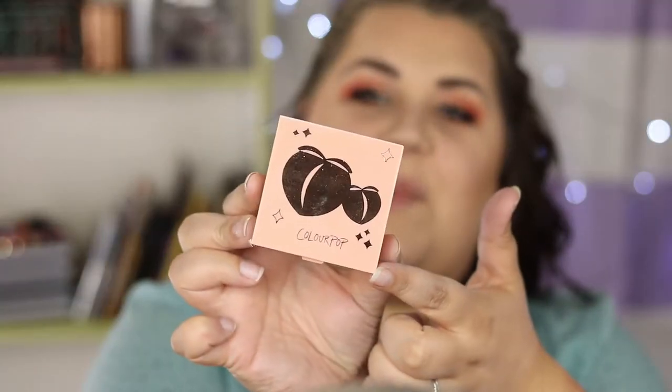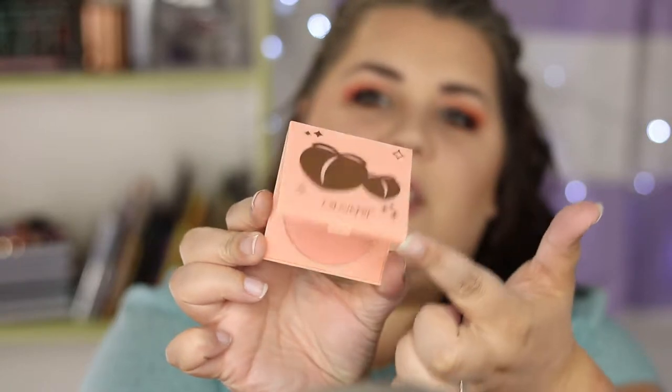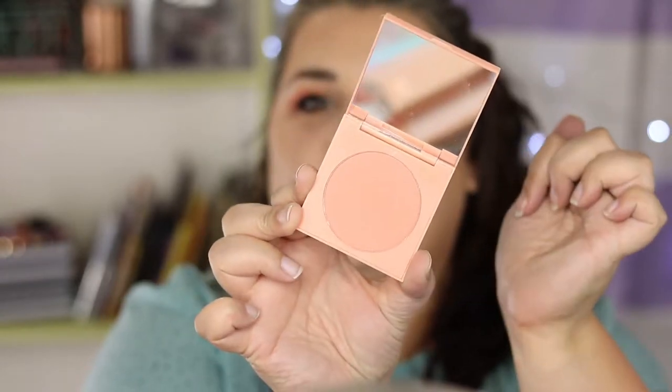I'm gonna go pop on some mascara and some eyeliner and I'll be right back. And I have returned — now let's try the blush. This is the super cute pressed powder cheek in the shade Frisky Business.